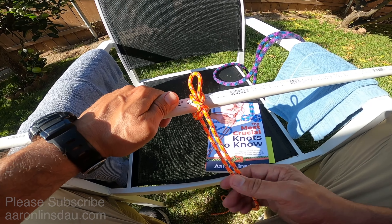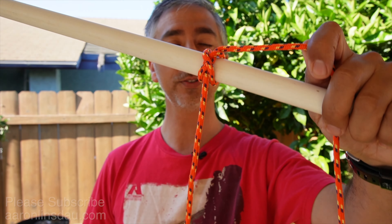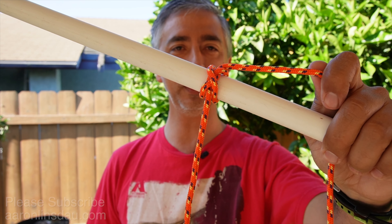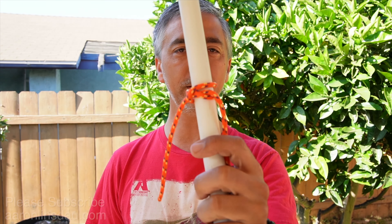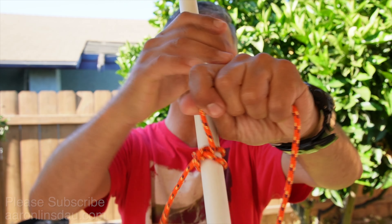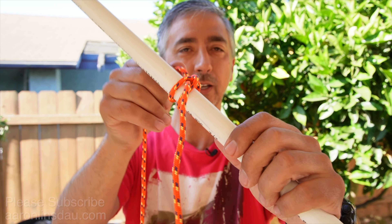There's also an option to create a removable loop. I'll demonstrate the quick release method. You come around here — you're going to need quite a bit of line. You loop around, go over, and then create a bight with this end. Pass that bight under here, and with this bight begin pulling it, and you'll create a nice constrictor knot. It's not as strong because it's got a double line, but it's very easy to remove — definitely an option.